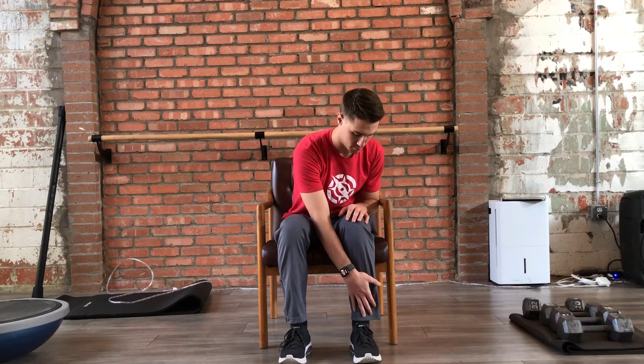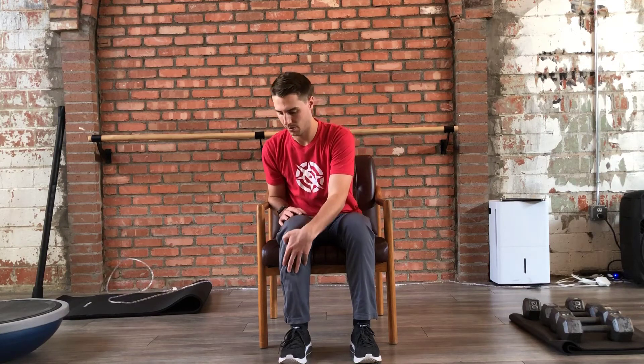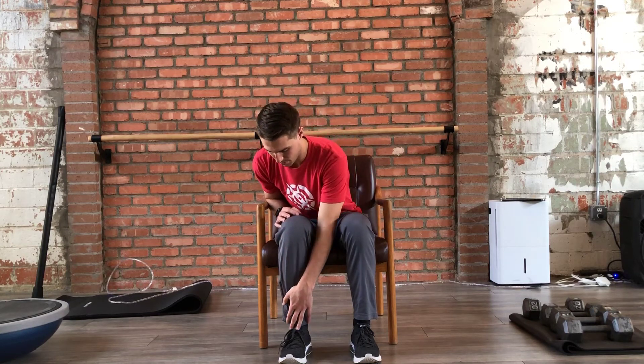Inhale through your nose and as you exhale through your mouth, slide one hand down the opposite shin. Go as far as you are able to tolerate pain-free. Inhale through your nose again as you return to the starting position, and exhale through your mouth as you repeat with the opposite hand.